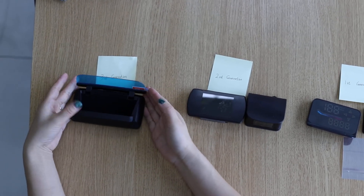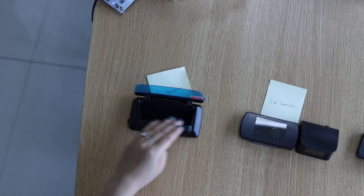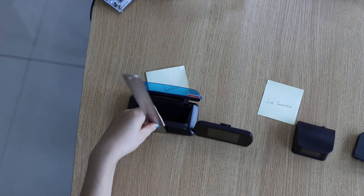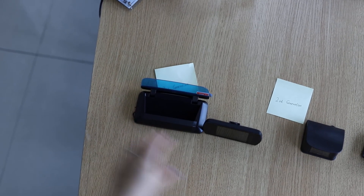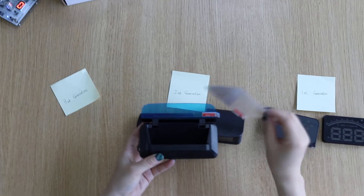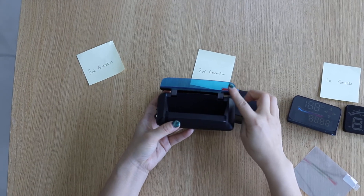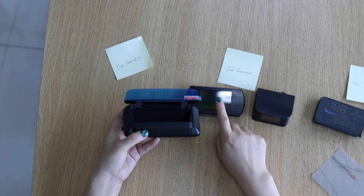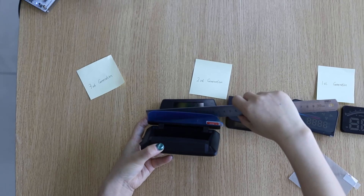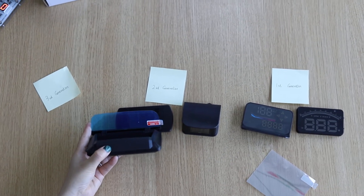The third generation hub also sits on the dashboard. However, the head is much smaller. The display is an HD display — you don't need a separate projector film because it has its own mirror HD display, the same as this screen. And the screen is very large, 13 cm — much, much bigger than the second generation, and much bigger than the first generation also.